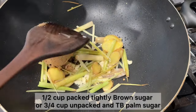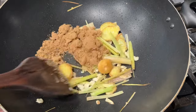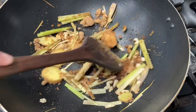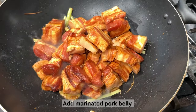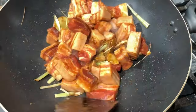Once the garlic starts to turn a golden color, add in the brown sugar and the palm sugar and stir fry. Continue to stir fry until most of the sugar starts to melt, then add in the marinated pork belly and mix these together.